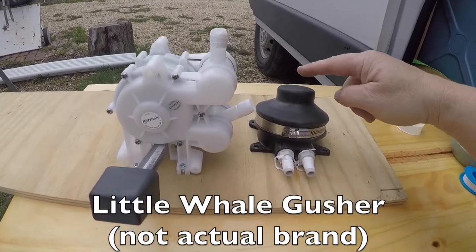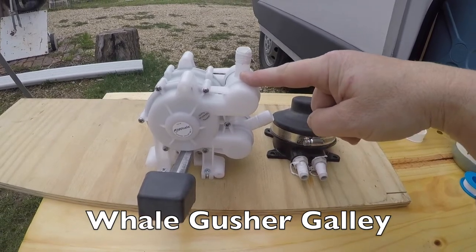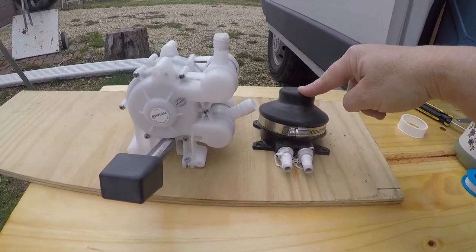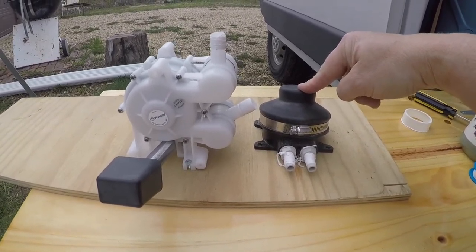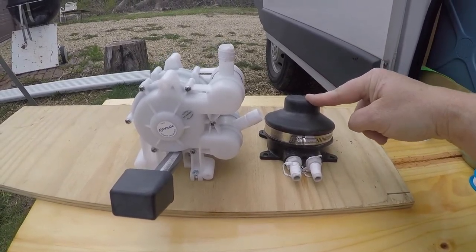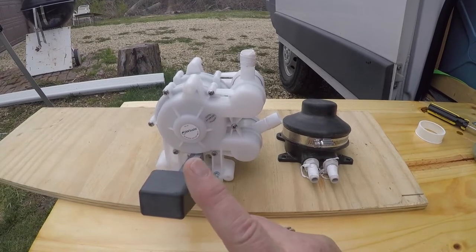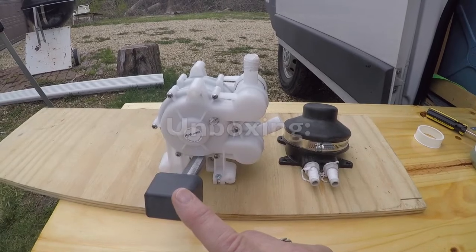Today I'm going to be switching out the little gusher for the whale in my foot pump sink because as much as I like this one and I know that it saves me a lot of water, it also takes me a very long time to fill pans and the dog's water dish, which leads me to having to carry extra gallons of water and keep them out and readily available. I'm hoping that the volume that comes out of the new pump will decrease my time filling cups, bowls, and pans of water for cooking.